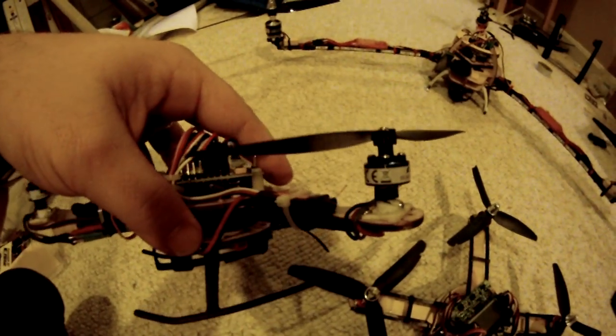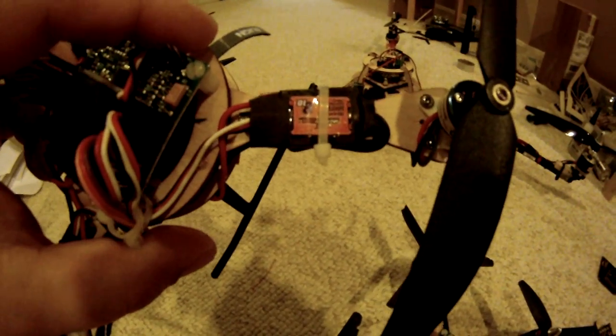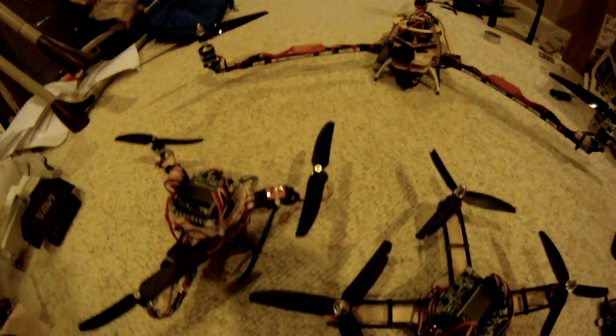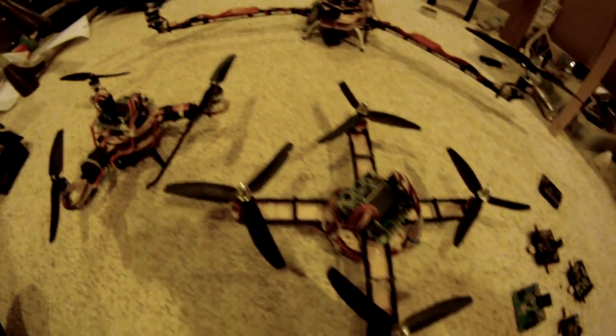I like to fly my Tricopters pretty fast, so I switched to 2-blades on this one. And with this motor, you can see I'm using the E-Flight motors and the Hobby King speed controllers. This was a little bit harder to get dialed in correctly, but I got it.